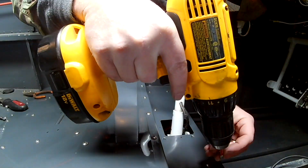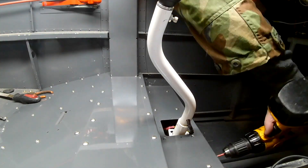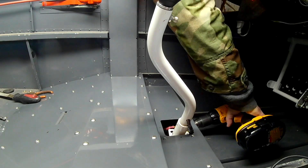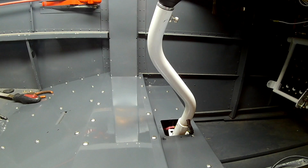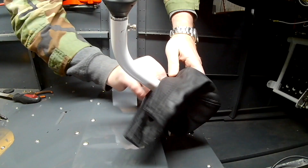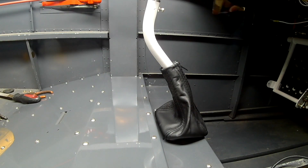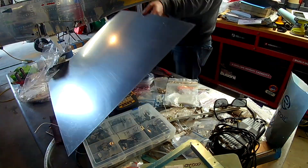When this goes to get inspected, all these inspection panels will be off. But for the meantime, I want it to look like it's done. Here is one of the wonderful boots made by Classic Arrow in Oregon. I haven't got it stuck down yet, but as you can see, very, very pretty.